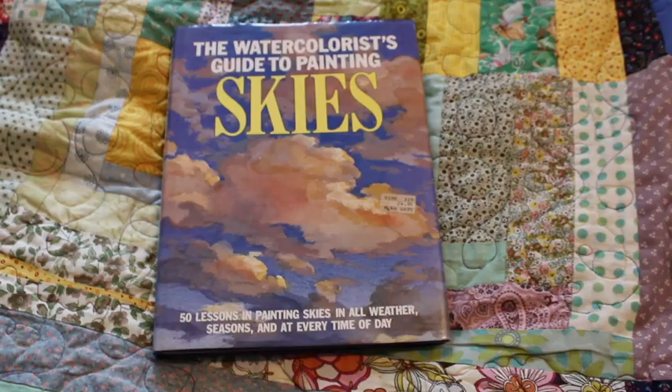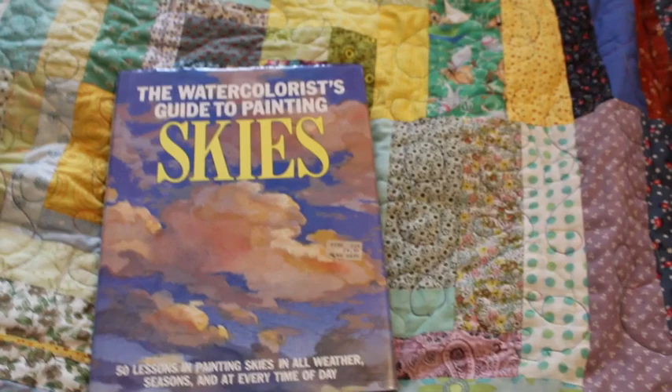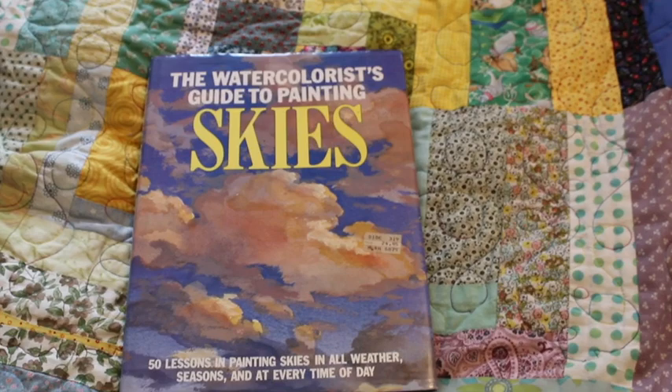And again, that's the book. I got really lucky because my mother also paints and she's been painting since forever. She had this book in her stash and she was going to give it away, and I pulled it out of the bucket of stuff she was going to give to Goodwill and I was just like, no, this is mine.